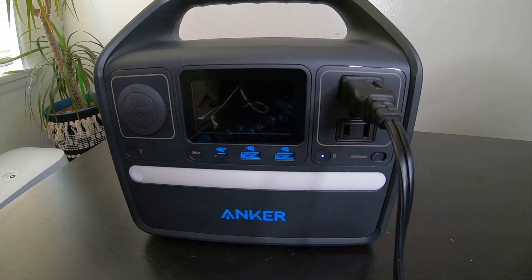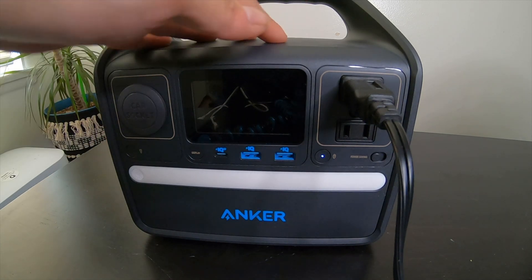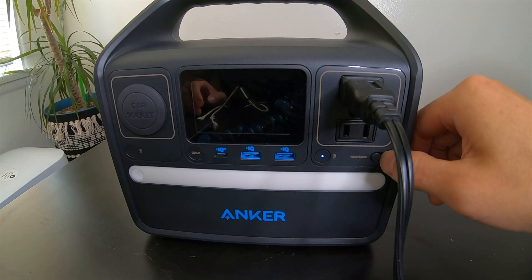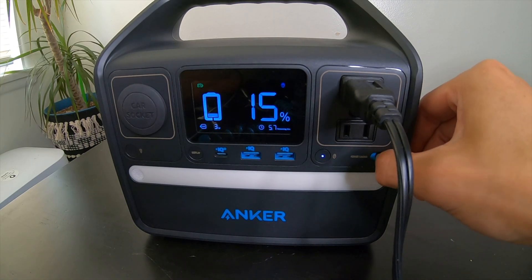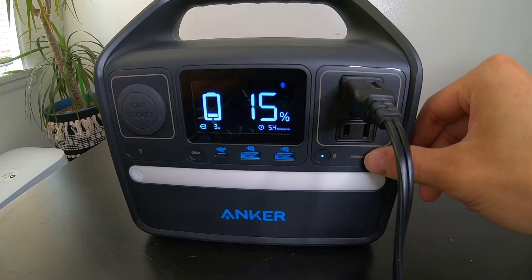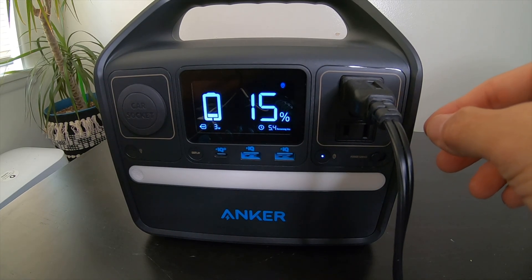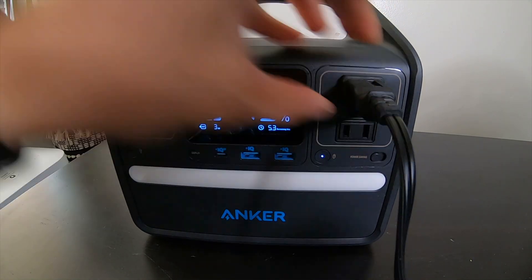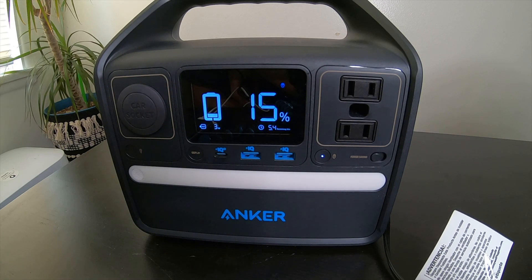The maximum power output of the AC ports is 200 watts. You can also recharge this power station while you are using it. If you're charging a low-power device, you should turn off the power saving mode, or else it will turn off automatically after a certain amount of time. The solar input can accept solar panels from 12 volts to 28 volts using the DC plug in the back.